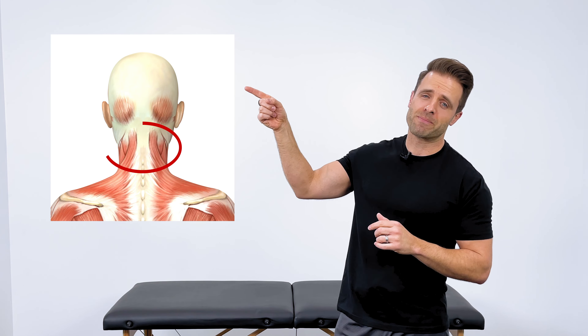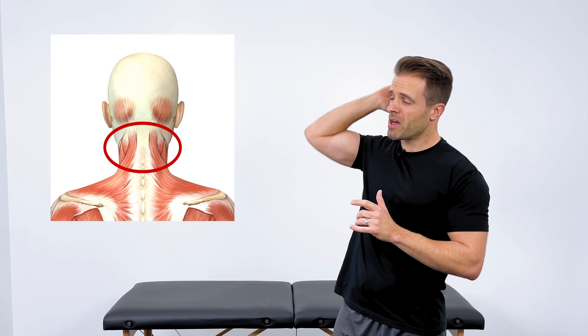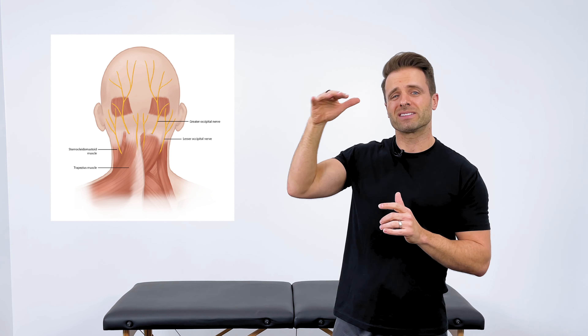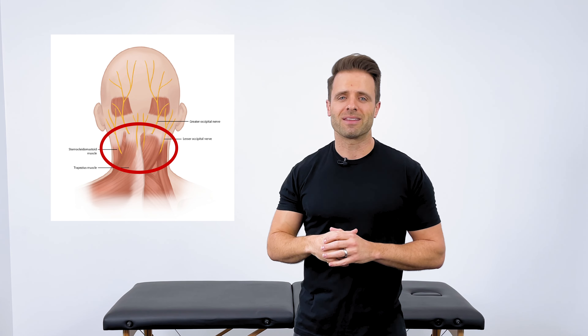You have some small muscles right here at the base of your skull that when they get tight, they pinch down on the nerves in your neck and can cause that pain up into your head. In order to treat that tension headache, we need to decrease pressure and decrease tension in those muscles so that they decrease compression in the nerves. That's what helps you to feel better fast.